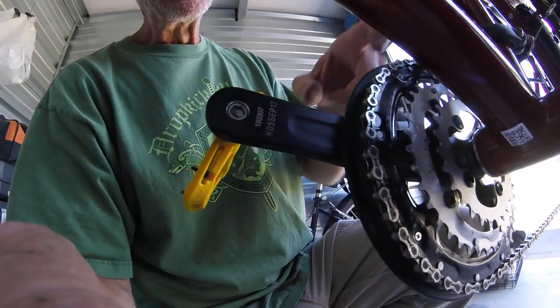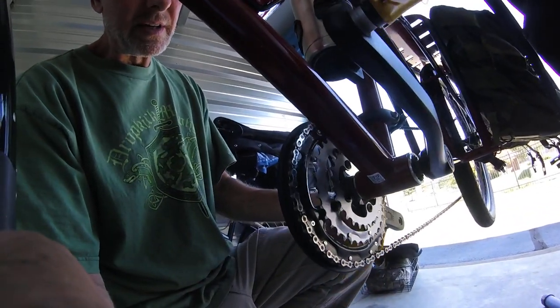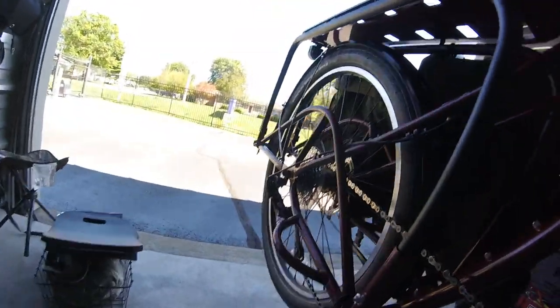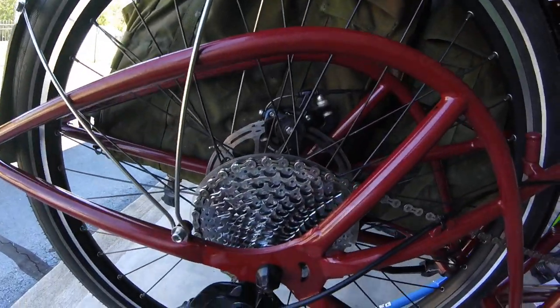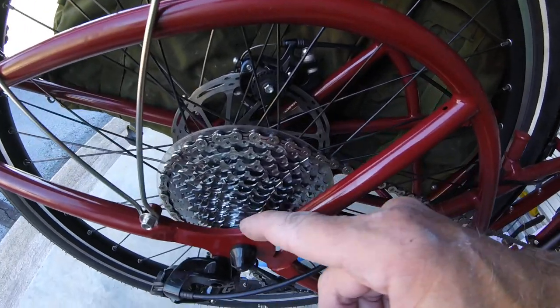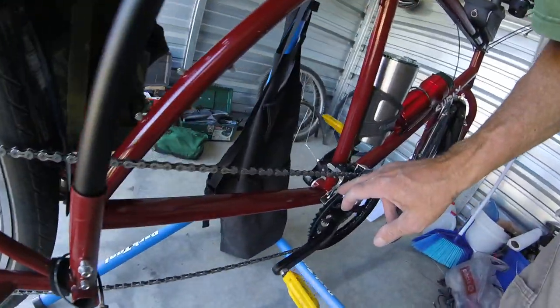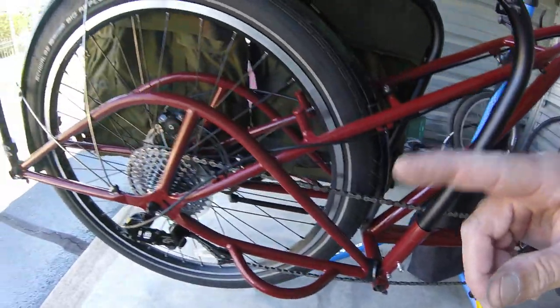We're going to start on this side and I'm going to show you why this would make a really good bike for that purpose. If you look right up front here, we've got a triple chain ring — one, two, three chain rings right there. And then if you look back here, there are ten different cogs all the way down to that itty bitty one. So that means you've got a ten-by-three system, which means you have thirty different gear configurations.